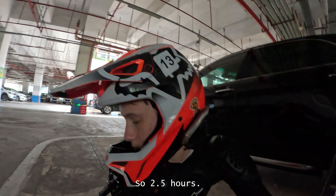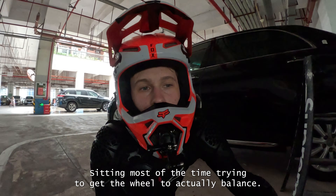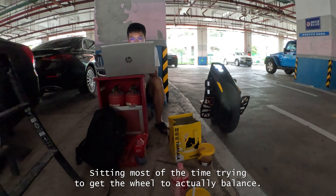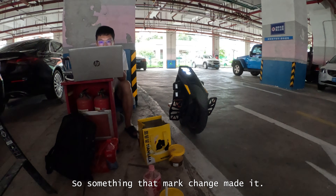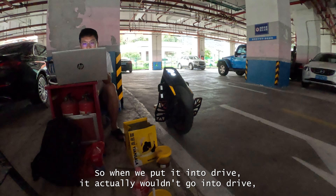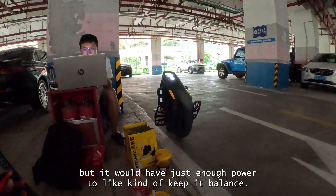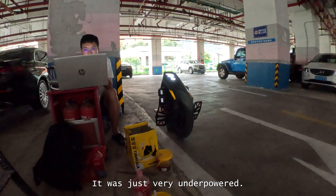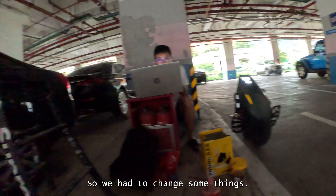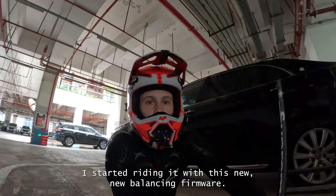We spent most of the time trying to get the wheel to actually balance. Something Mark changed made it so when we put it into drive, it actually wouldn't go into drive — it would have just enough power to kind of keep a balance but was very underpowered. He had to change some things and finally got it working again.